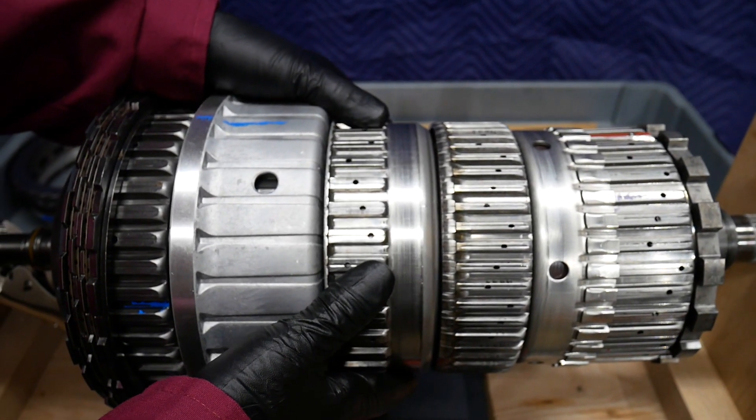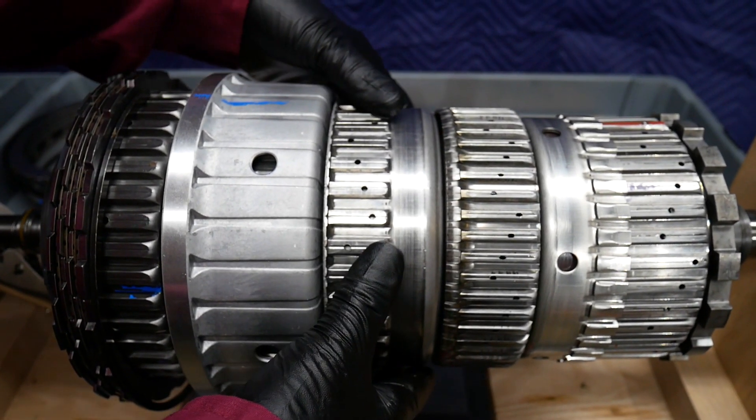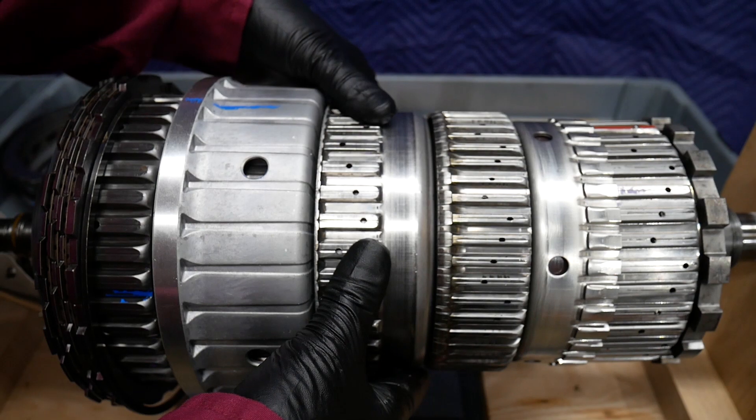The A brake will lock the sun gear of planetary gear set P2 to the case.